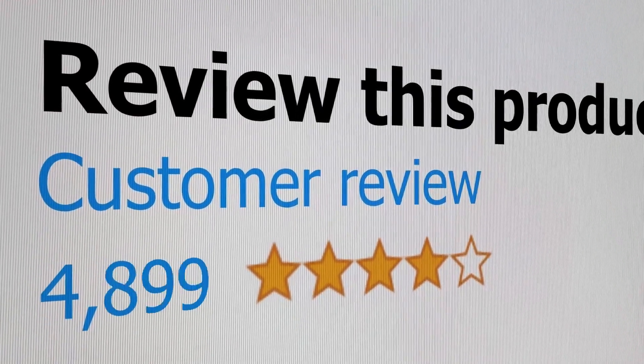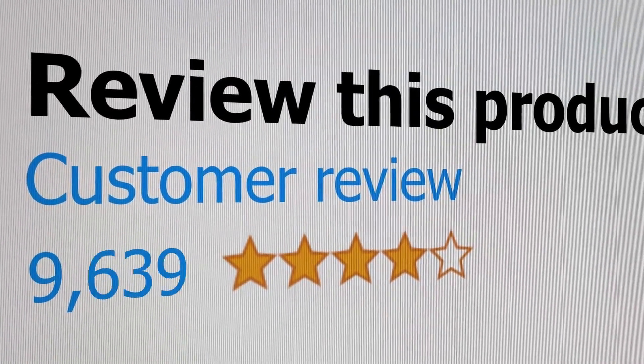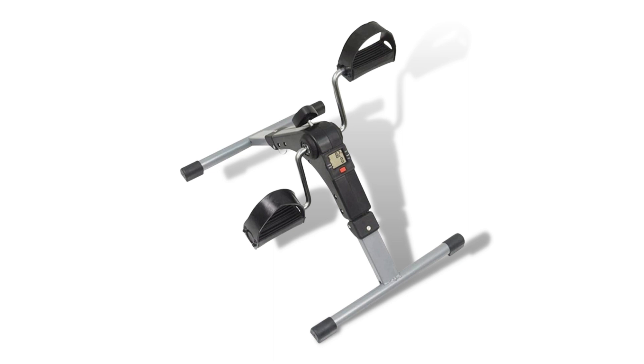Welcome to the channel, where you get to hear real reviews from real customers. Today we're going to listen to a number of under-desk bike pedal exerciser reviews.